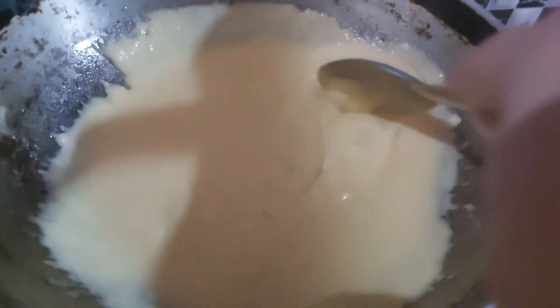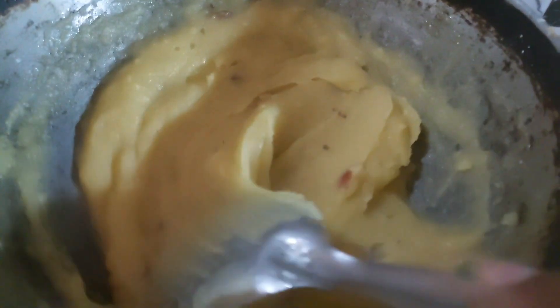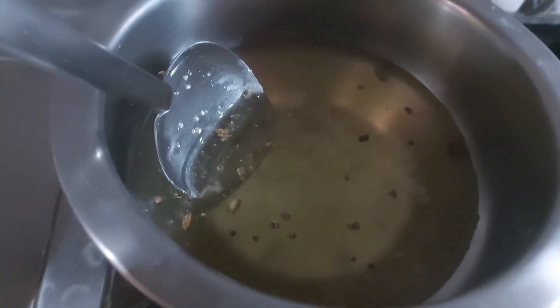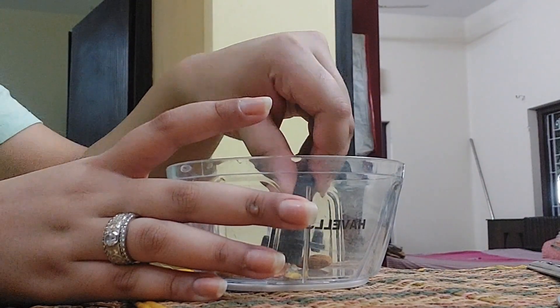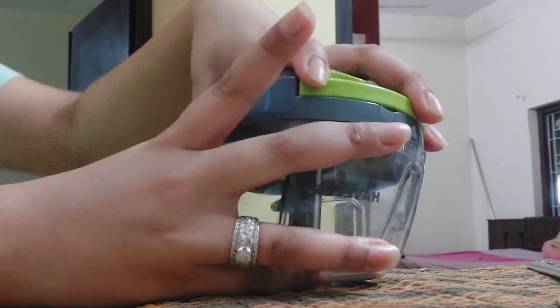So until the kaju katli sets, I noticed some mung dal in the freezer. I thought, why not make some mung dal halwa? I am not following my own recipes — I made these from YouTube, so you can follow any YouTube recipe. Here, let me share a tip: when you are making the syrup, be very careful. If it is very sweet, like if sugar is too much, then it will become very tough, tight, and solid. So be careful.